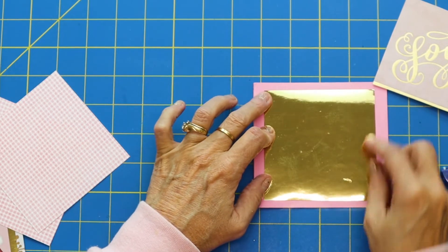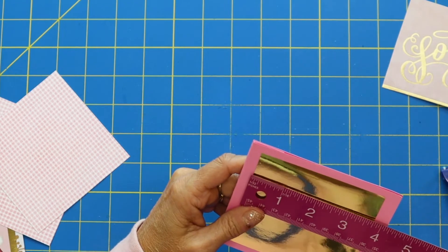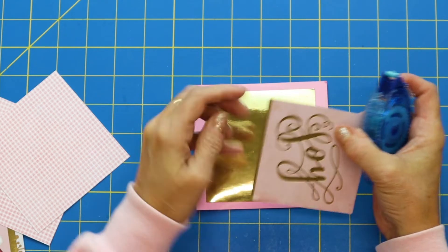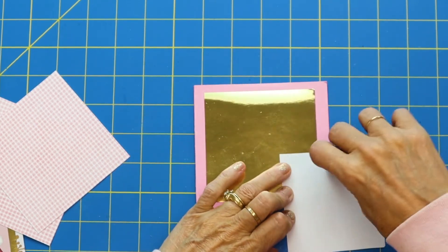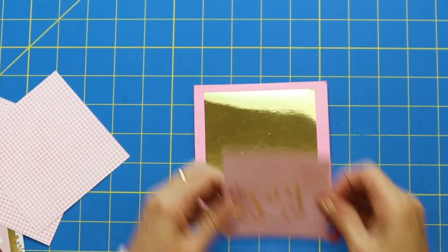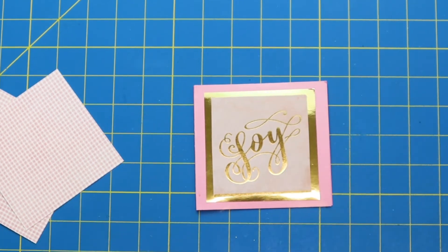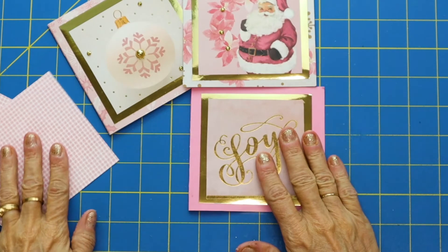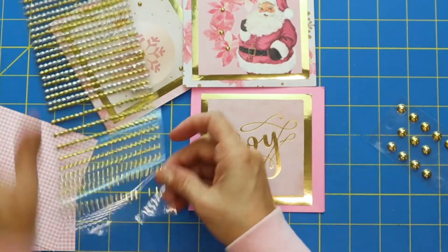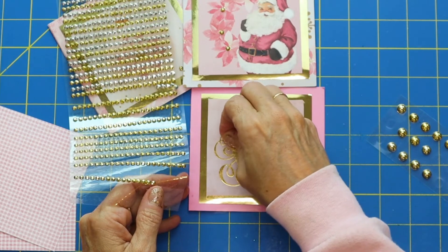I'm putting a smaller square on — this is three and three-quarters by three and three-quarters. And these were some cute little cut-aparts from the collection. That's so cute! Then I added just some fun little pops, dots, and glitter jewels. I think we'll take these little ones — just a little something extra to make it kind of bling.